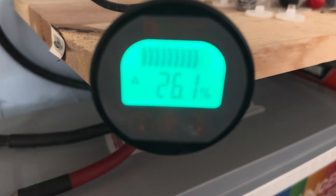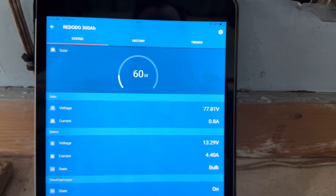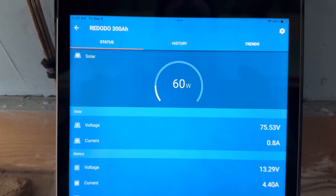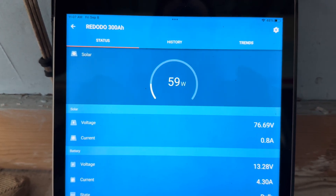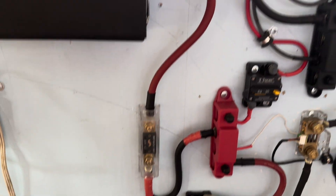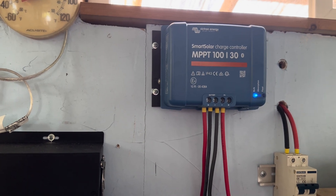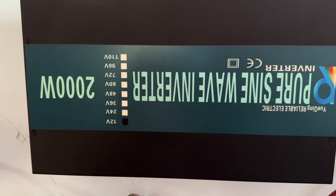You can see it's at 26 percent going up slowly. Take a peek at the app — 500 watts of solar tied into that. Now if it was a nice sunny day even running that refrigerator I could get up to a nice full charge, which it has been doing for weeks. But you can see right there — 59 watts is all I've got coming in off of a 500 watt string, coming in through that Victron 130.